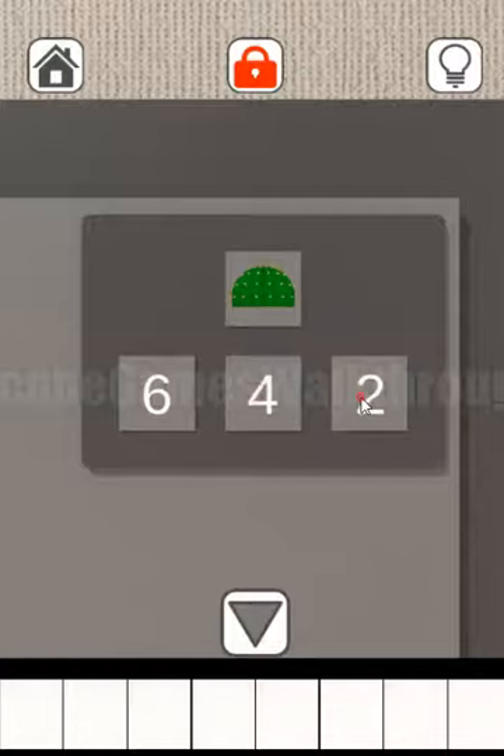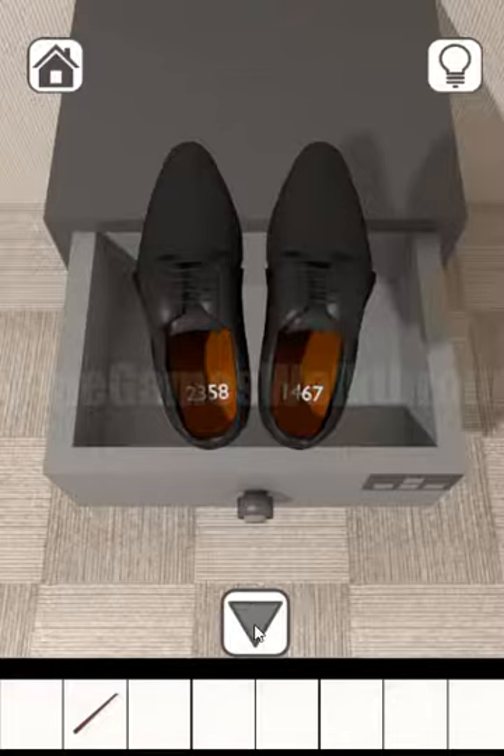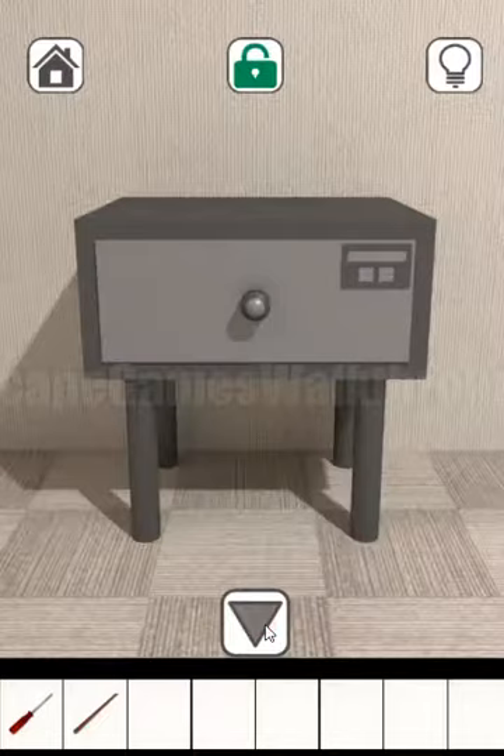Here we can find a stick and also a pair of shoes with the numbers one through eight — a left and right hint. We can enter this left and right hint here: right, left, left, right, left, right, right, and left. Now let's open it and here we can take a screwdriver.